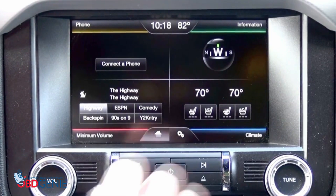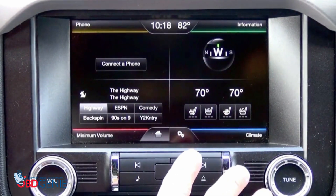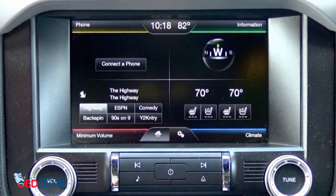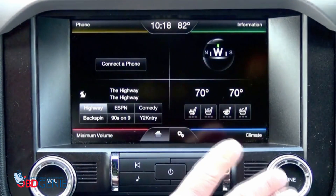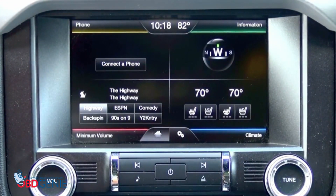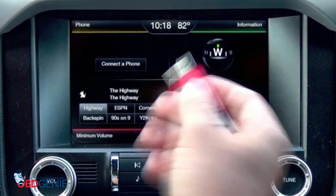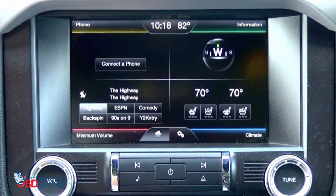Now what we're going to want to do is make sure the car is running throughout the whole process. Park it out in a driveway — don't stay in your garage, obviously. Don't park over grass, and then you're going to want to perform these updates. The very first one is stick number one, and this will be your latest sync update. We'll go ahead and insert it into the USB drive.